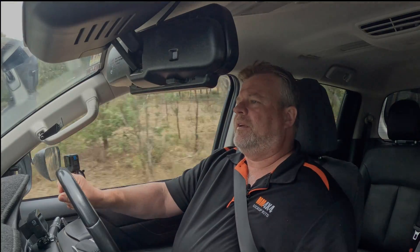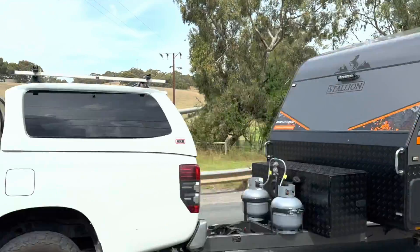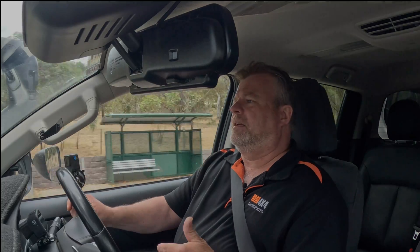We've got our caravan on the back, it's about 2.6 tonnes, and I'm going to do a drive test, show you some of the features, and then we'll see how it goes.